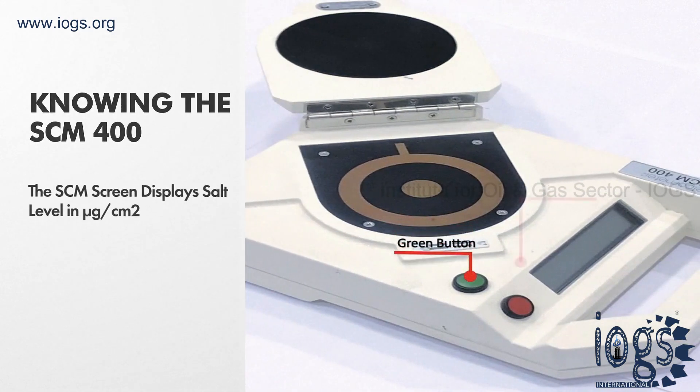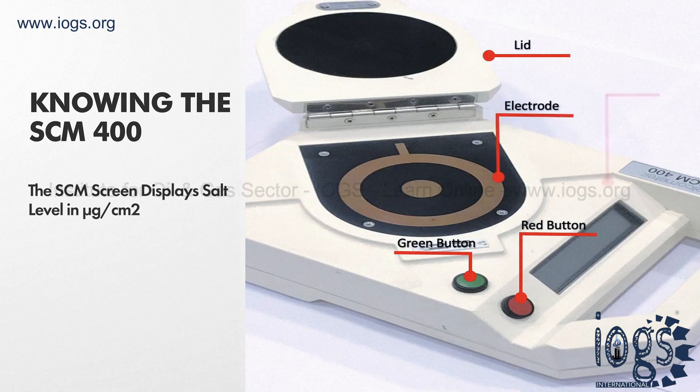There are two push buttons on the SCM, one in red and the other in green. There is also a lid, electrode, and a display screen that shows the salt level in micrograms per square centimeter.